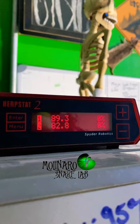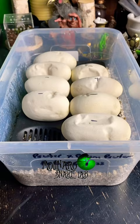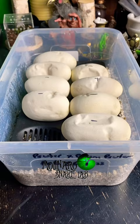I'm incubating these eggs at 89 degrees Fahrenheit, which is pretty standard for many python species. Before the temperature of these eggs drops too much, I'm going to get them back in the incubator, but we'll check up on them again soon.